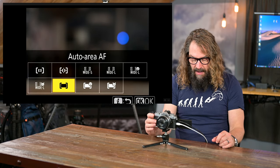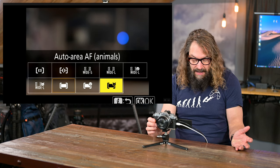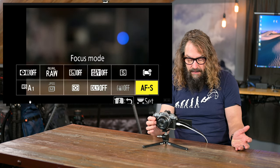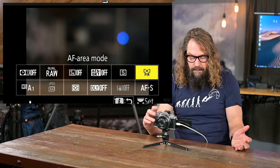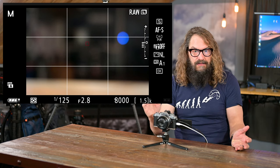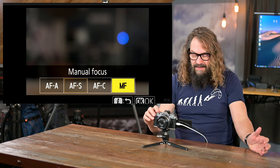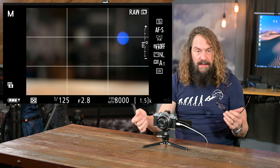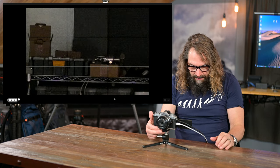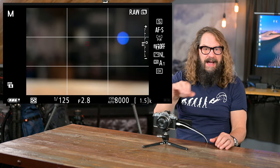So auto area autofocus with eye detect is what I generally leave mine in when photographing people, or animals mode if I'm photographing animals. When shooting landscapes I'm either in single area autofocus at pinpoint — choosing exactly what I want in focus, touching the screen to move it — or in manual focus mode, where I can zoom in to check focus and then zoom back out. You can see a slice of my studio way back against the wall as I zoom out — I know that's in focus, and I can throw it back out of focus with that nice f/2.8 aperture.